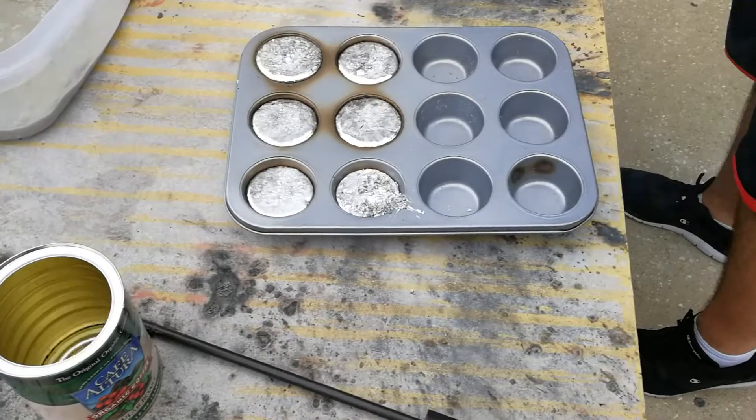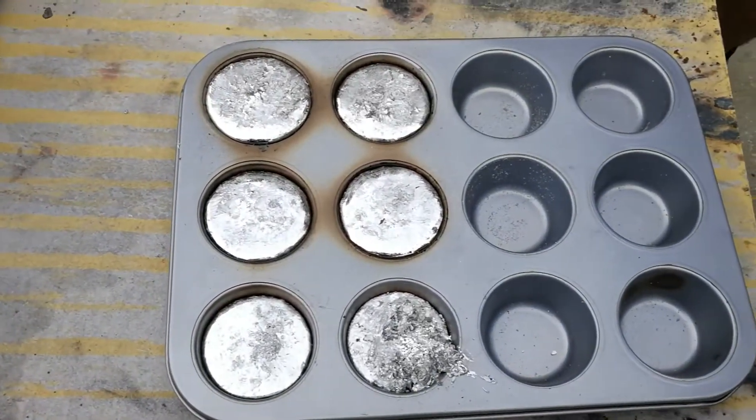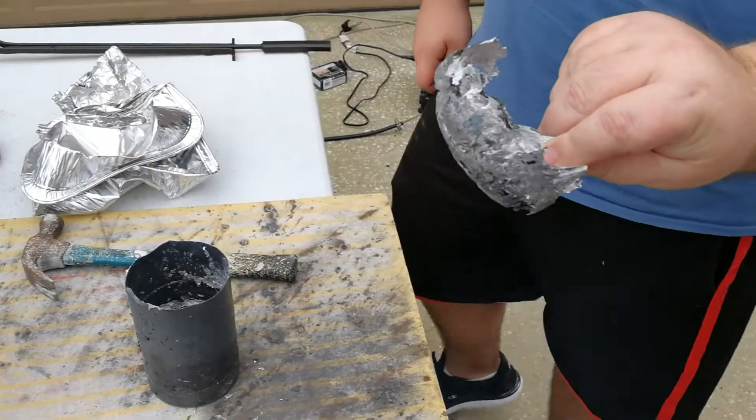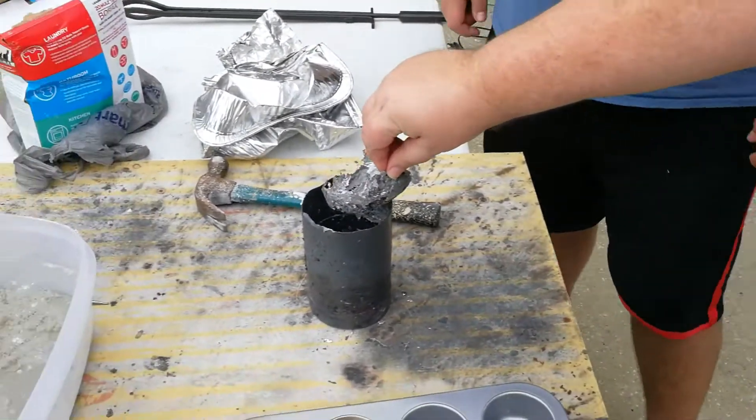Now we're going to get started with the aluminum - it's basically the same process. That is super hot. This was left in the can once upon a time - that's pure aluminum and that's going to go in the bottom first.